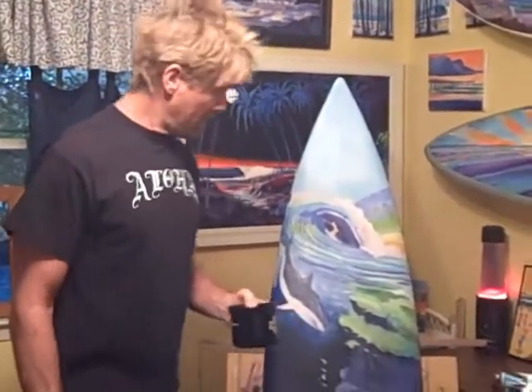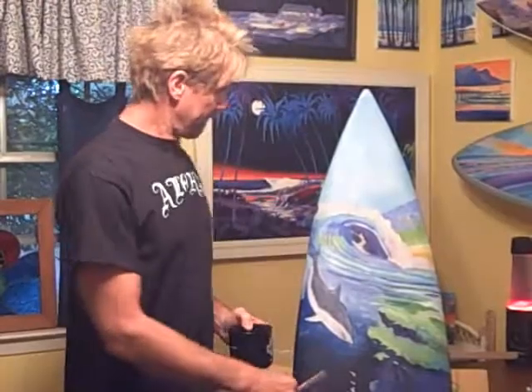It's early in the morning. I like to get a lot of stuff done in the morning, that way I can go surf later on in the afternoon. I'm going to start painting some of the detail, finish this board up today, so we can go have some fun and enjoy this thing.